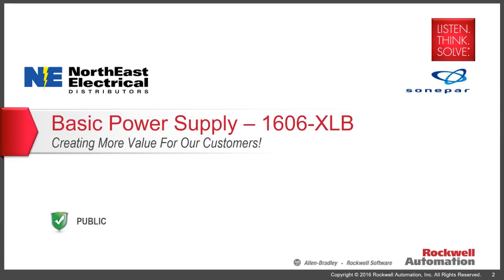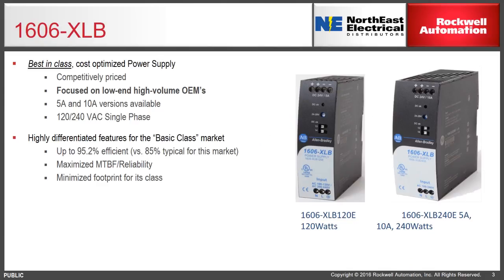Joining these three families is the all-new 1606 XLB — as in best-in-class — a cost-optimized power supply. The 1606 XLB is a new family aimed at high-volume OEMs. It's the most competitively priced of the Allen-Bradley families and is currently available in the two most popular sizes: a 5-amp or a 10-amp version.